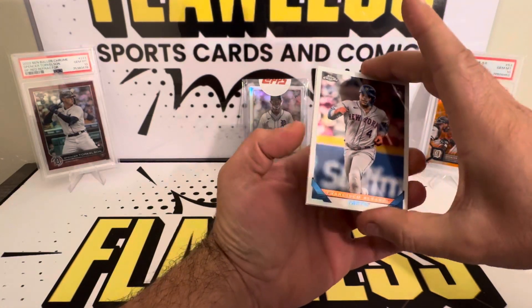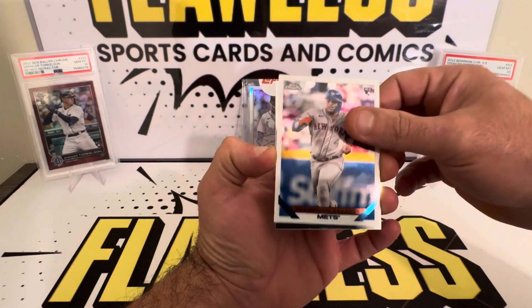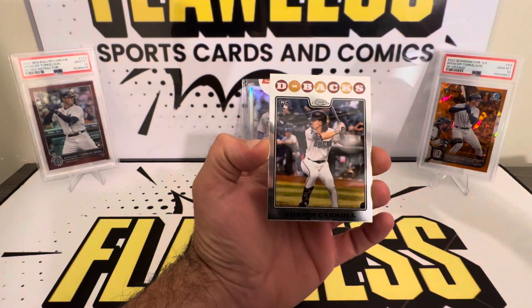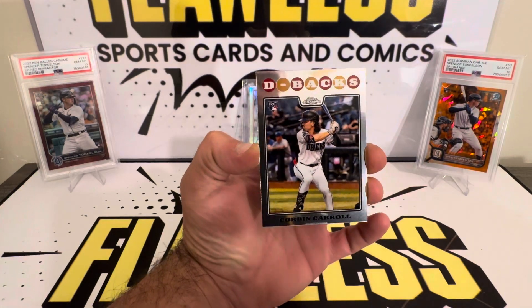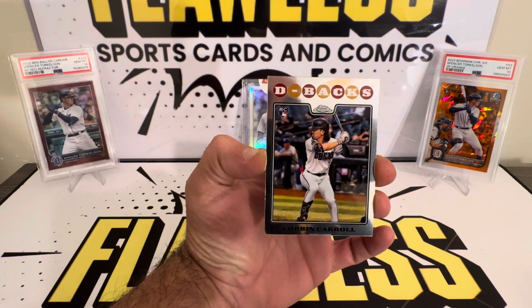Right off the bat, we got a Francisco Alvarez. That's a nice rookie base. That's who we're looking for. Corbin Carroll. Beautiful card.